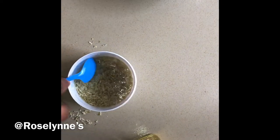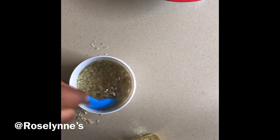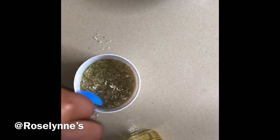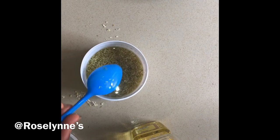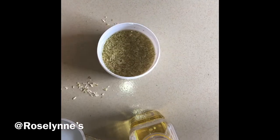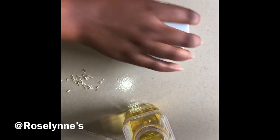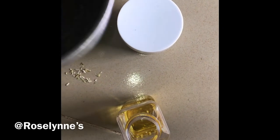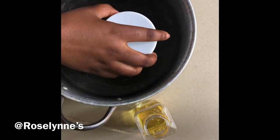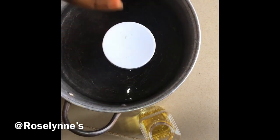Get your spoon and stir. My oil is more than my peel. Then cover it tightly. Get your pot of water and put the container inside it.